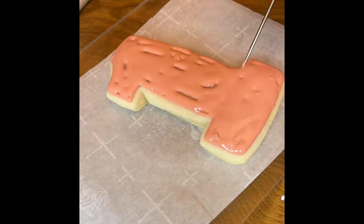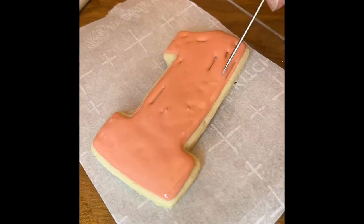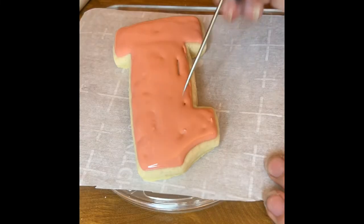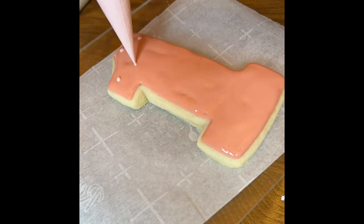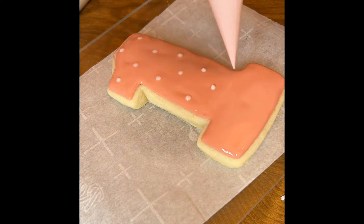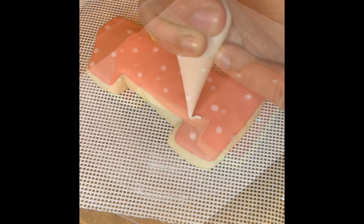I'm just spreading around my first layer, making sure I'm filling in those gaps, and then I'm going to take my second color, which is a lighter pink, and just do dots. The dots are going to dry to the dark pink, giving it a flat surface.